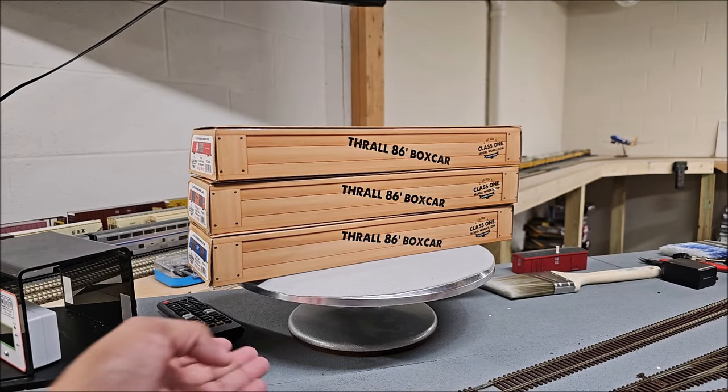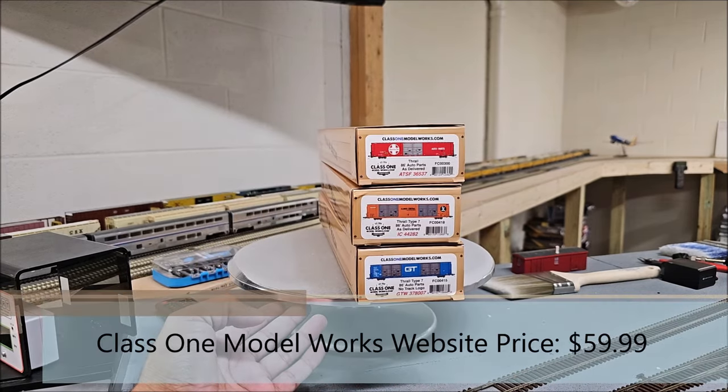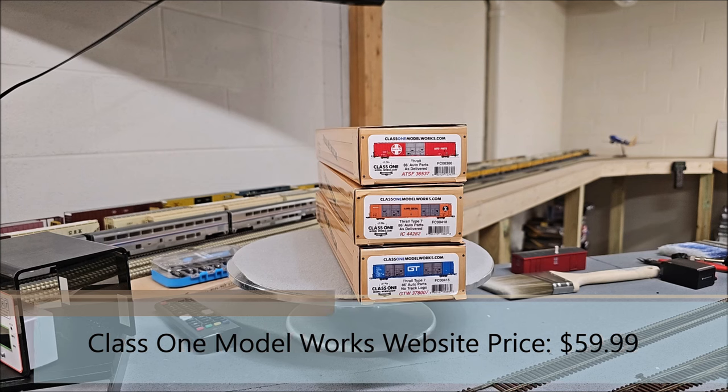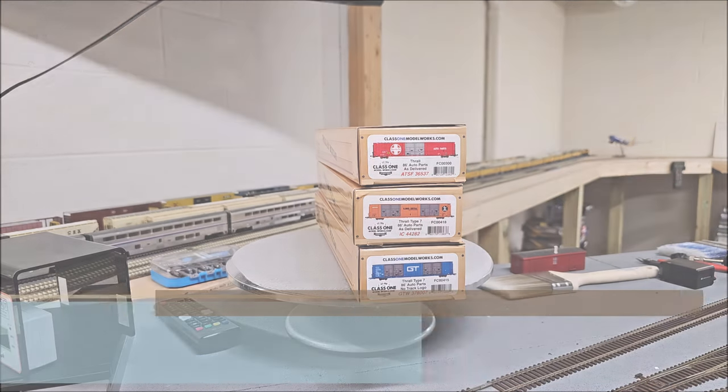Hey everybody, welcome back to the channel. Today we're taking a look at the Class 1 Model Works 86-foot auto parts box cars in three different schemes, to see what you get in this soon-to-be-released box car.